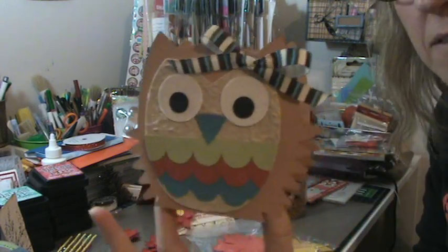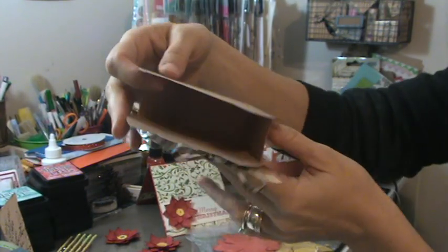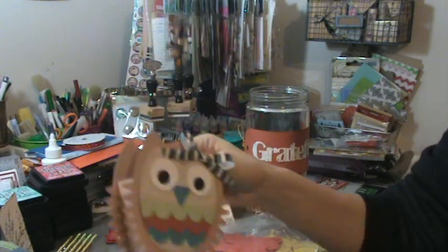This thing is like the greatest. I made this little owl. Isn't he cute? It's 3D. Like a little pocket. I can't tell if you can see or not, I'm hoping you can. I made that.